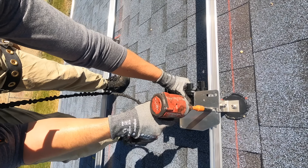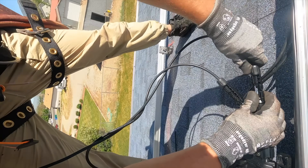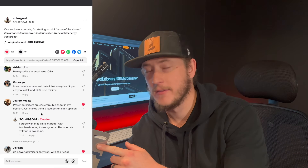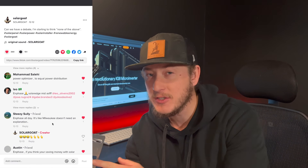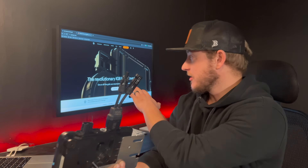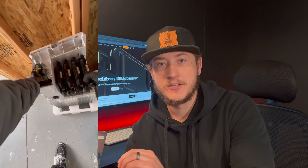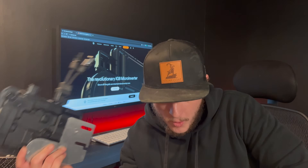Did Enphase just make the perfect microinverter? Did this product just make everything else on the solar market obsolete? There's an overwhelming opinion that Enphase has earned — that this product is the highest quality and the most reliable. Now with the new IQ8, where it's grid-forming and can be used as an off-grid solution, it may seem like this product just won as the best inverter ever made. I'm going to review this product, but I'll also honestly let you know what the flaws are, because there is a catch.